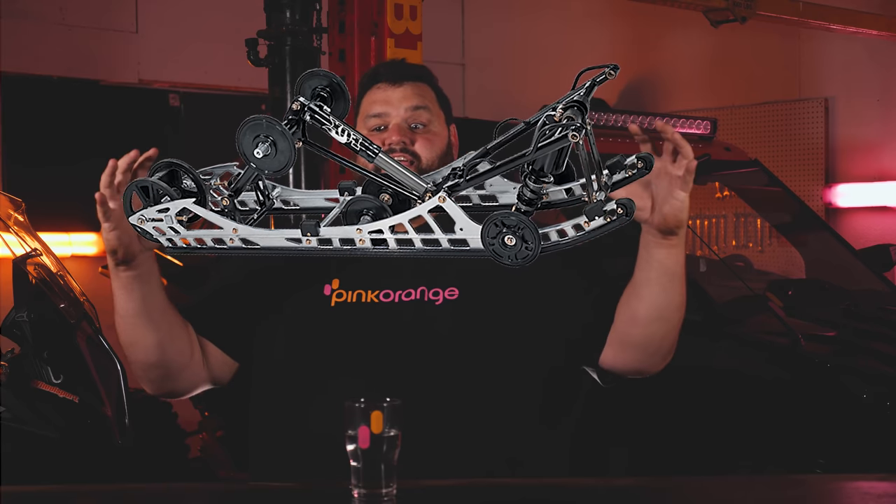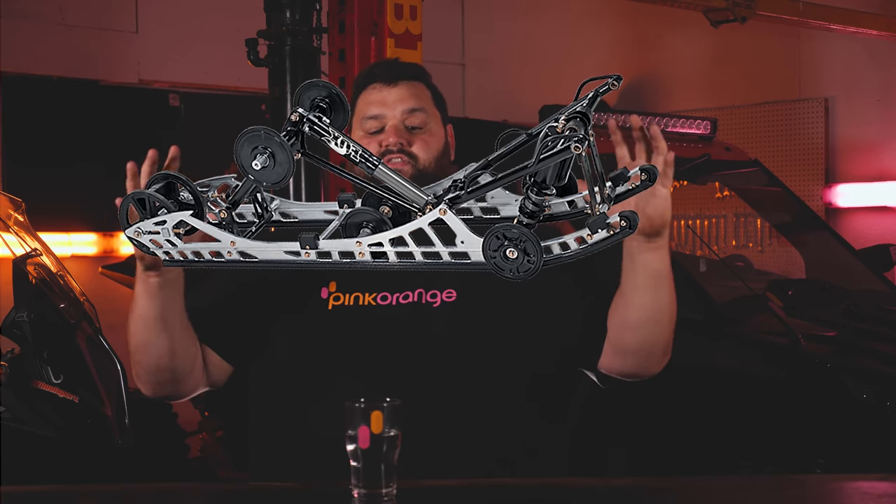The front suspension is very much irrelevant, so we're gonna leave that to last. Everything happens on that rear skid. The skid is usually comprised of springs, a couple of shocks, and a bunch of adjustments. There are two very different skids: we have the mountain skid and we have the trail skid. The mountain skid is obviously meant to go in the mountains, and the trail skid is meant to go on the trail.